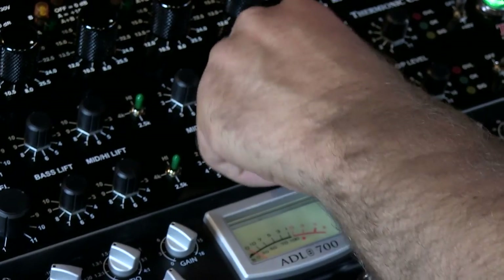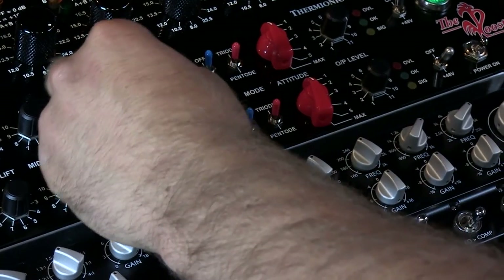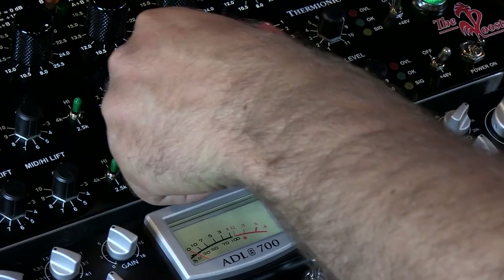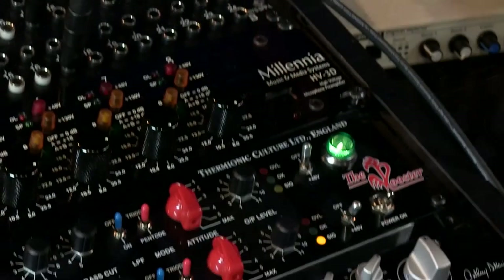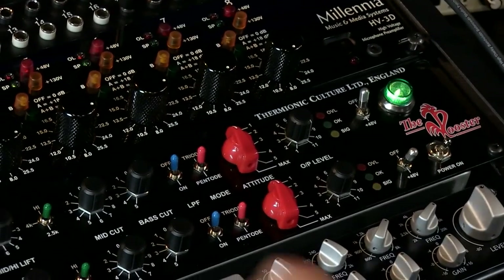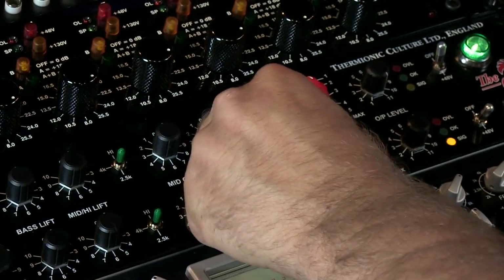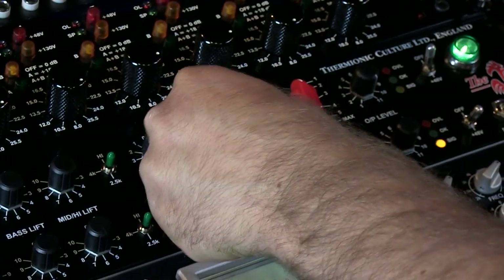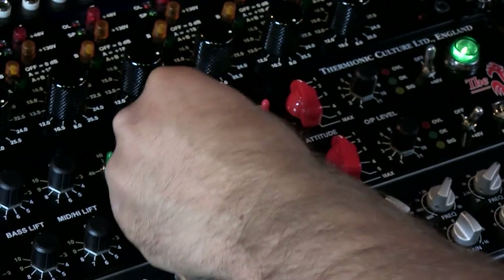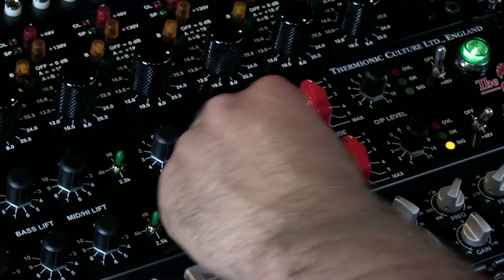We also have a bass cut. And there's a bass cut in five modes, so you can hear all of the different modes as I go through them. Number five, number four, number three, number two, number one.